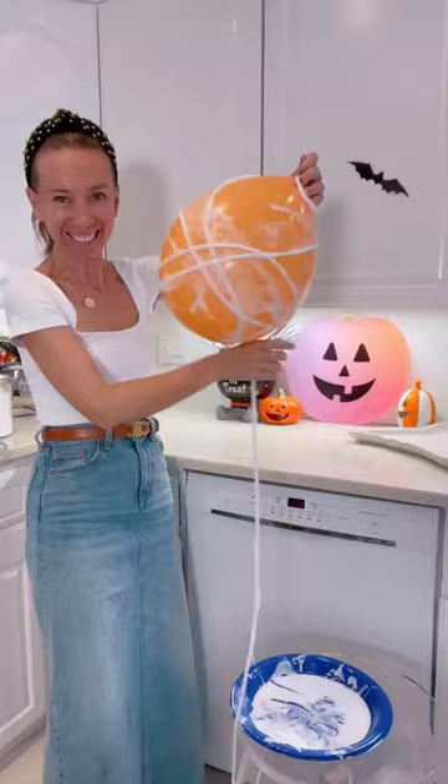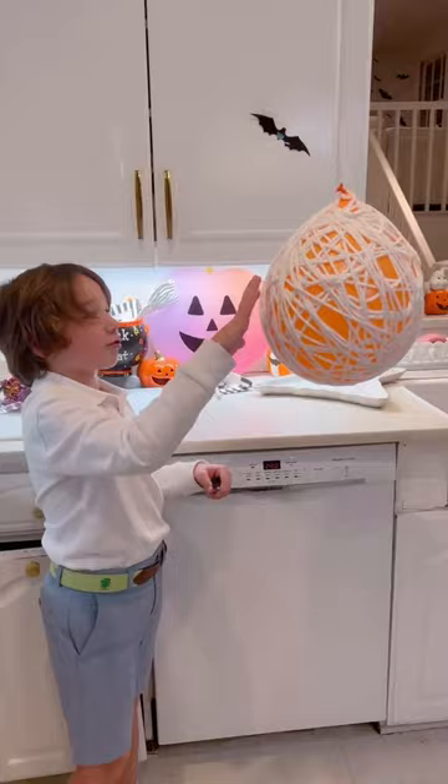Soak your yarn in some Mod Podge, then wrap it around your balloons. Make sure to soak it with the Mod Podge and let them dry overnight.